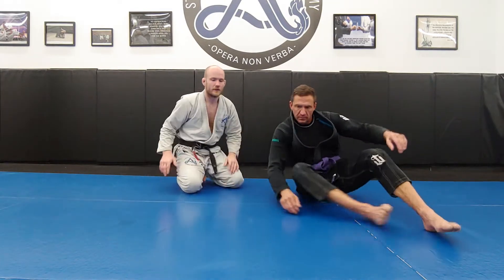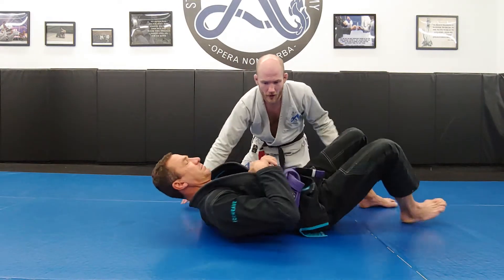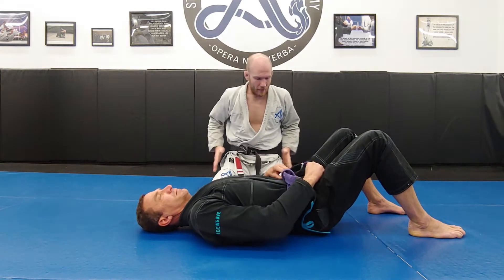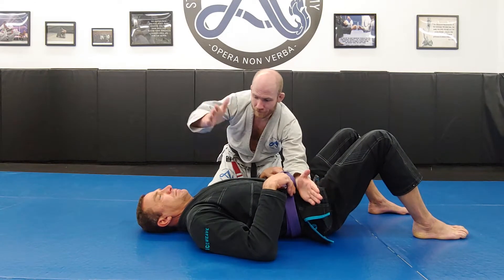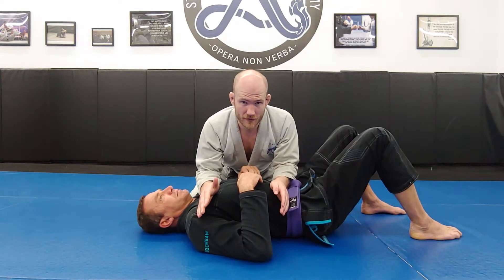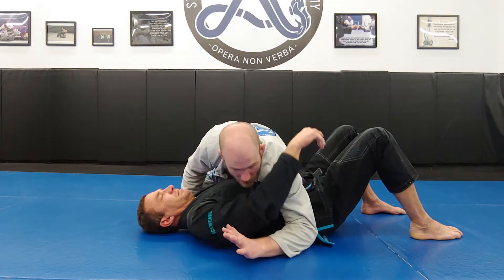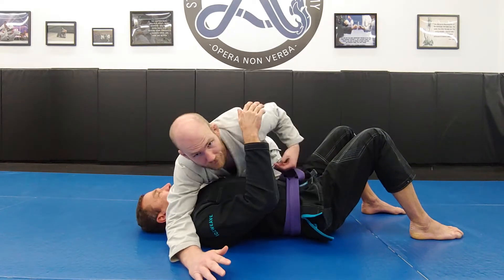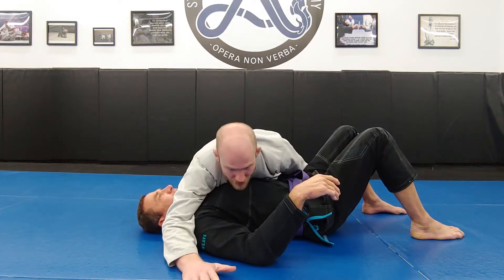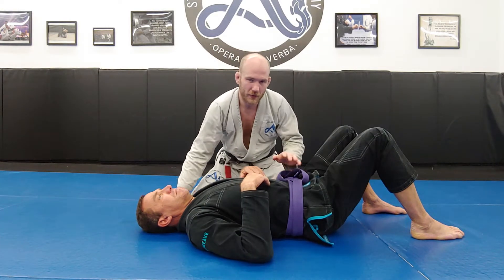First and foremost, we have side control. In side control, my hips are between Adam's hip line and his shoulder line. If my hips remain within his hip line and his shoulder line, we have variations of side control. Typically in side control, we want at least one of our arms on the far side of the body — we'll work these in-depth details later — but this is side control.